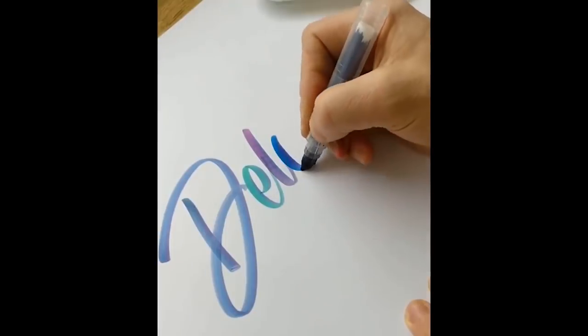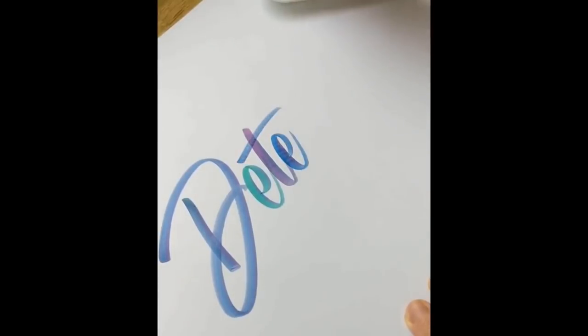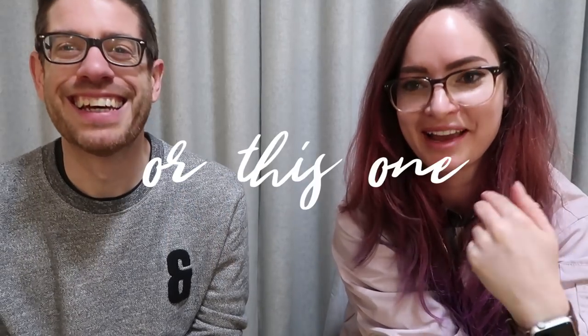Hey guys, today I'm here with Ian. Ian, how would you describe what you do? Would you say designer, hand letterer, font maker? At my core I'm a designer because that's what I've been for about 17 years, but I'm probably most known for, and what I do now, is calligraphy and lettering. Pretty much if you ever see a script font used in my videos that isn't my handwriting, it is a font that Ian's made.